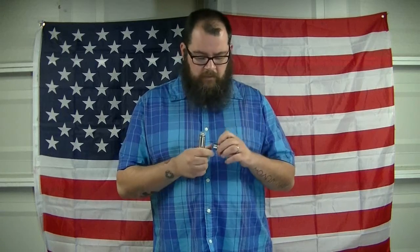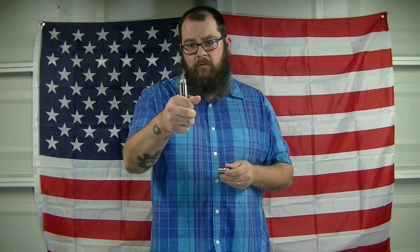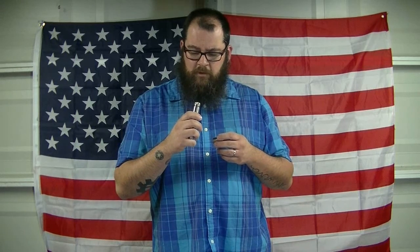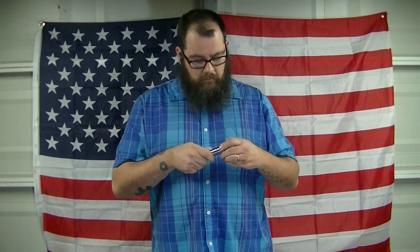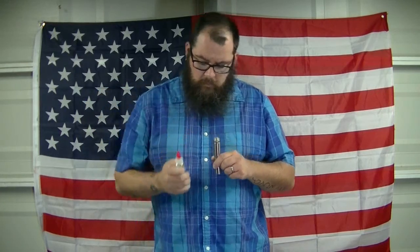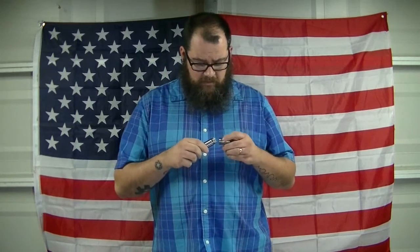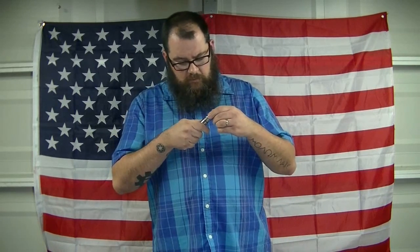Running this on the IMP RDA with a dual coil 24 gauge - it's about a 5-wrap at 0.23 ohms. I'm going to add a little more juice on here. I've been vaping on this for the past couple days, and I'm going to get my coil centered up with my hole here.